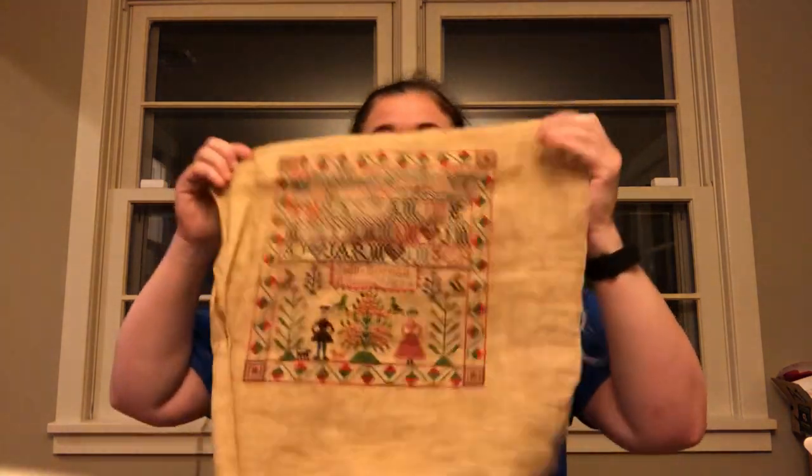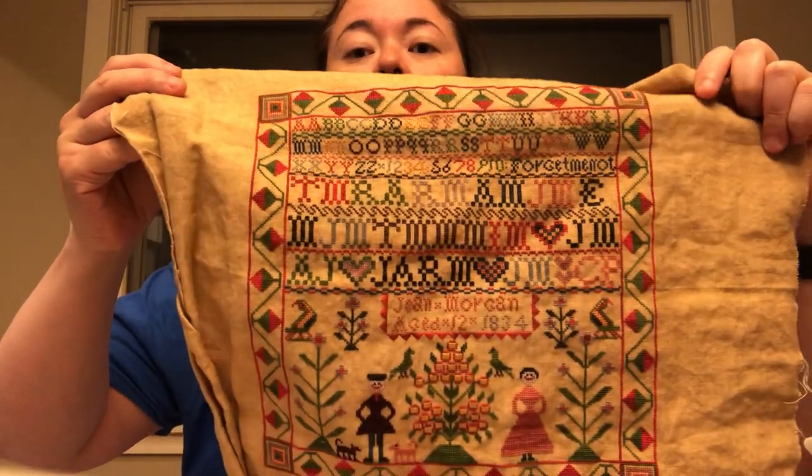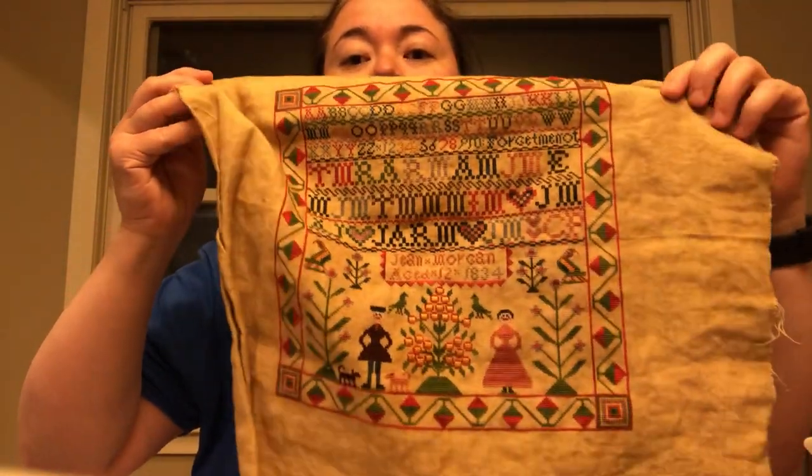Let me start with a finish. I had another one that was FFO'd and I cannot find it — if my kids put it somewhere I will not be happy. I probably have too much stuff, so I'll show you when I find it. I'm not sure if I showed this last time, but this is Jean Morgan 1834 — it's an exclusive chart through Tomorrow's Heirlooms and it's from Neilwork Press. I finished it.